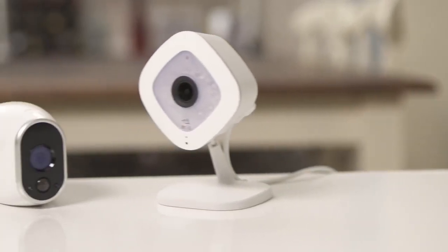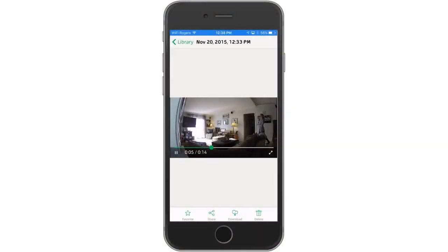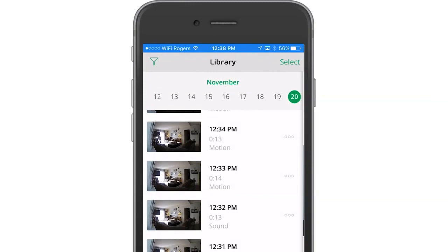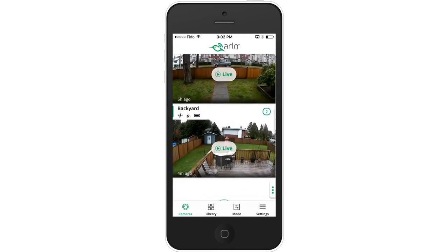Both Arlo Wirefree and Arlo Q come with 7 days of free cloud recordings — they record clips every time motion is detected, and you can review the last 7 days of recordings in your Arlo app. Arlo Q is also capable of 24/7 continuous recording by subscribing to the optional CVR plan. Best of all, both Arlo Wirefree and Arlo Q are supported in the same app, giving you convenience, flexibility, and peace of mind, all within a couple taps on your smartphone.